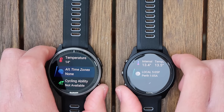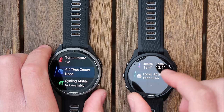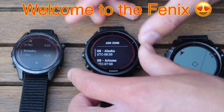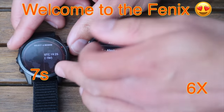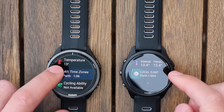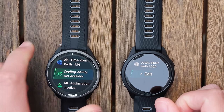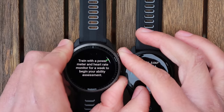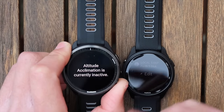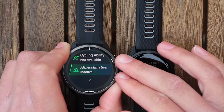There's a local time zones widget on the 965 — not available on the 265. The Connect IQ app has lots of options and I can find Perth, Australia showing 1am. It's not as slick as the Fenix where you can see a whole world map and click on it, but it works. Additional widget options include cycling ability — if you have a power meter — and altitude acclimation, which I can't test right now as I'm below sea level. I have used the heat acclimation feature before and it's very useful.